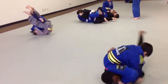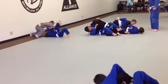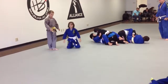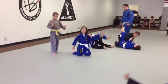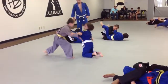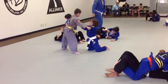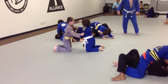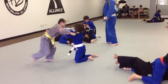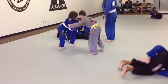Close your guard, Joseph. Keep going. Keep going. Keep going. Sweep it. One more. There you go. One top now. One top. There you go. On top. Joseph, stay there too. Good. Good. Good.